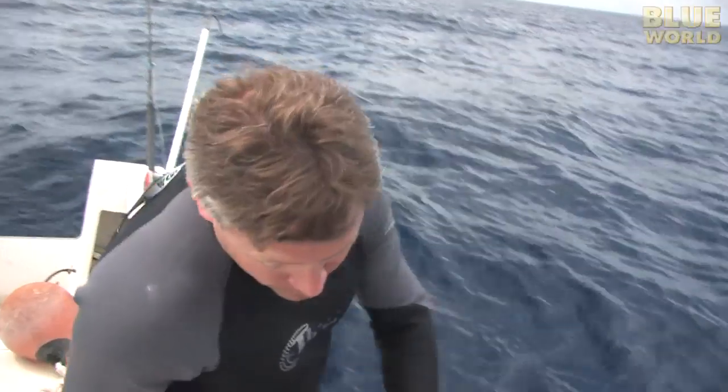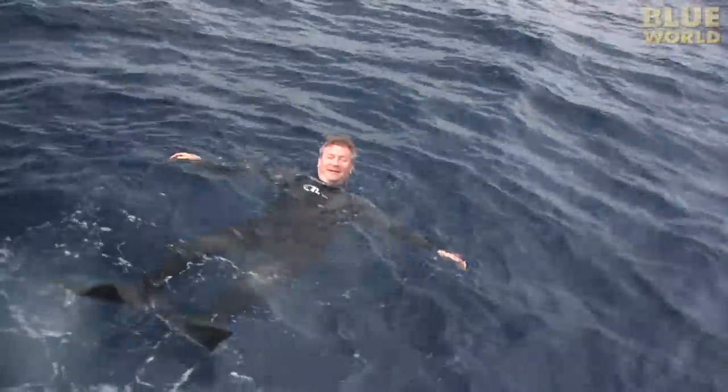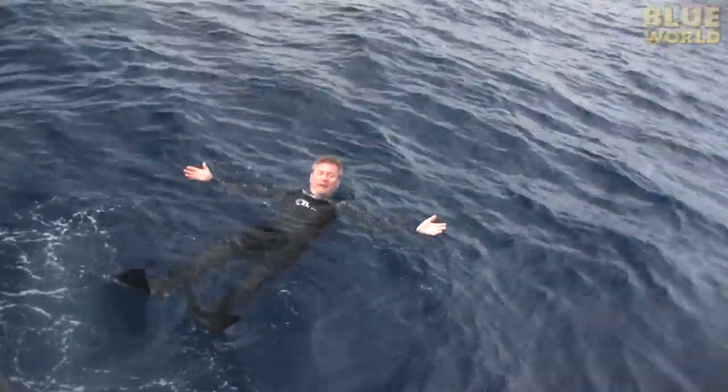And so now I will demonstrate the buoyancy of a wetsuit. Ready? As you can see, I float.